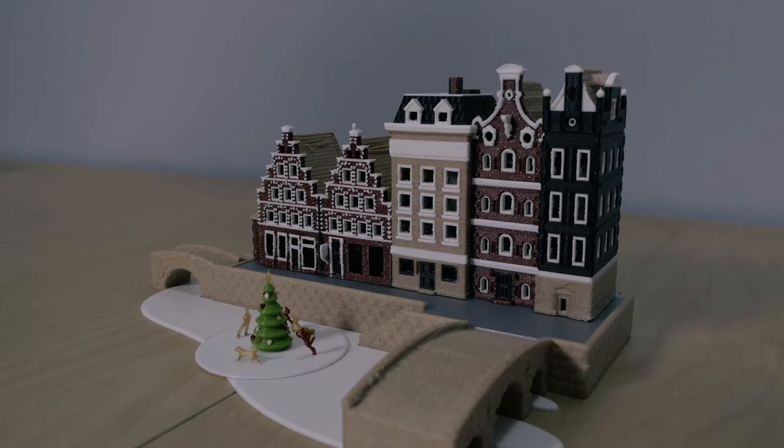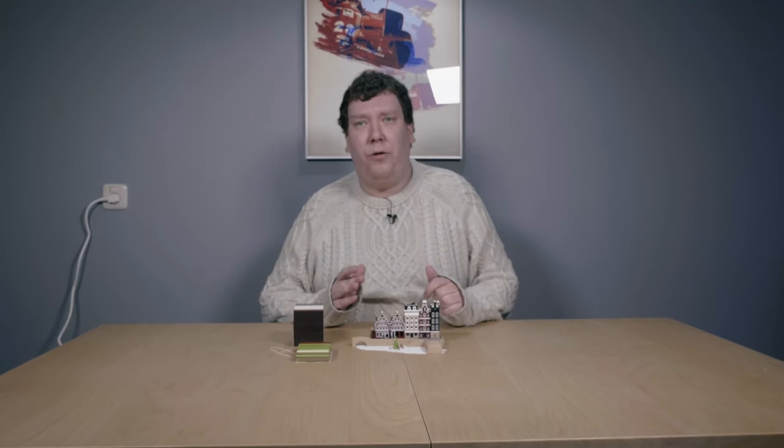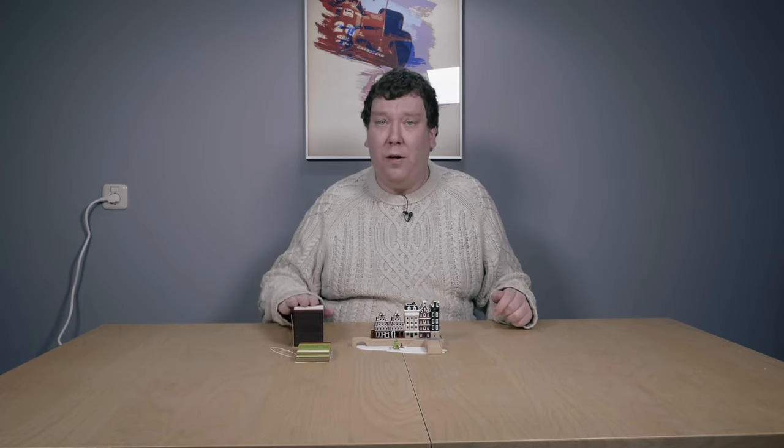It's been a while, but today we are finally having a new video and it's about this model from Danny Sanchez. Some time ago I found this lamp by Danny Sanchez — it's called the Christmas Village Lamp and it's a really nice model. Let's have a look at it and turn on the light, because I did add some hardware in it, and have a discussion of how it looks.